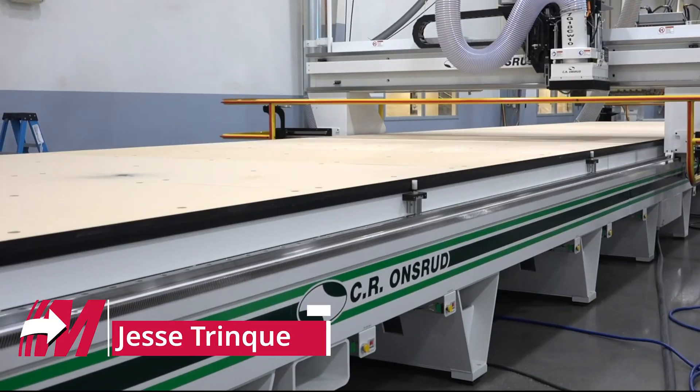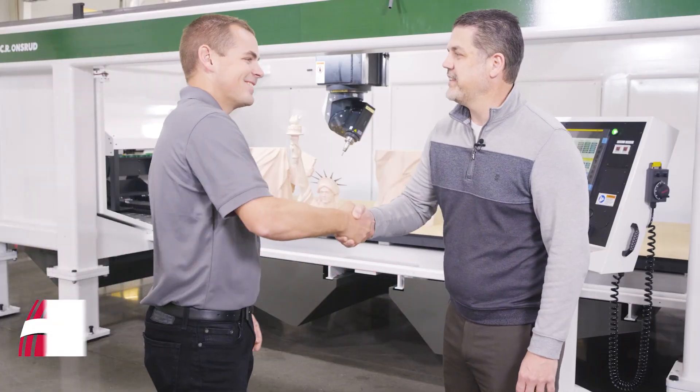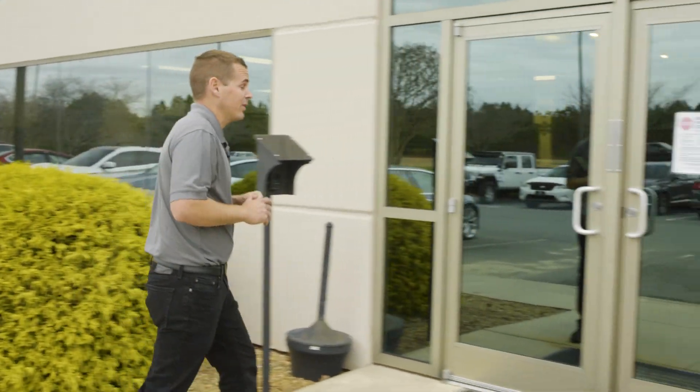I'm here today at CR Onsrud where they make all their routers at this facility. I'm going to be talking with their sales manager Ken Stissel about their machines. They're also a Mastercam reseller, so we'll hear about how they use the software.